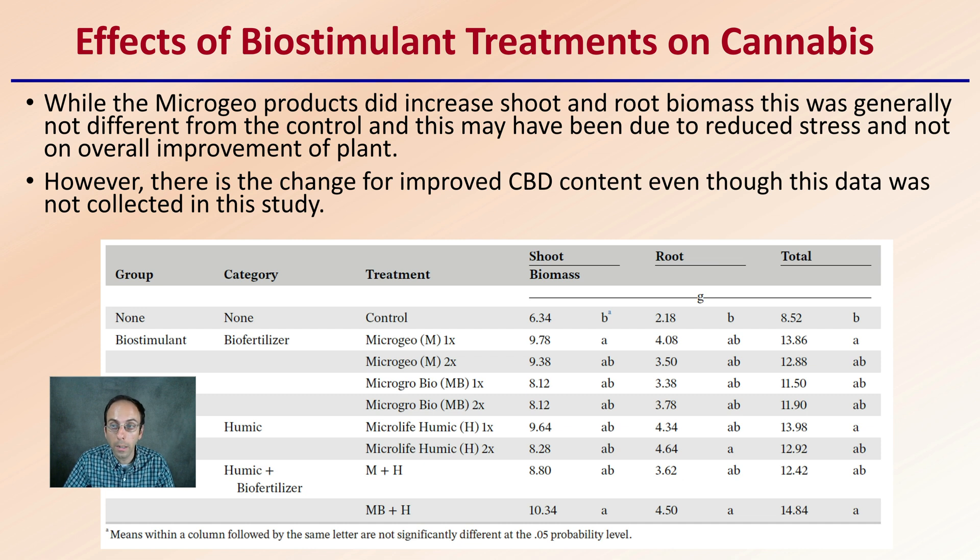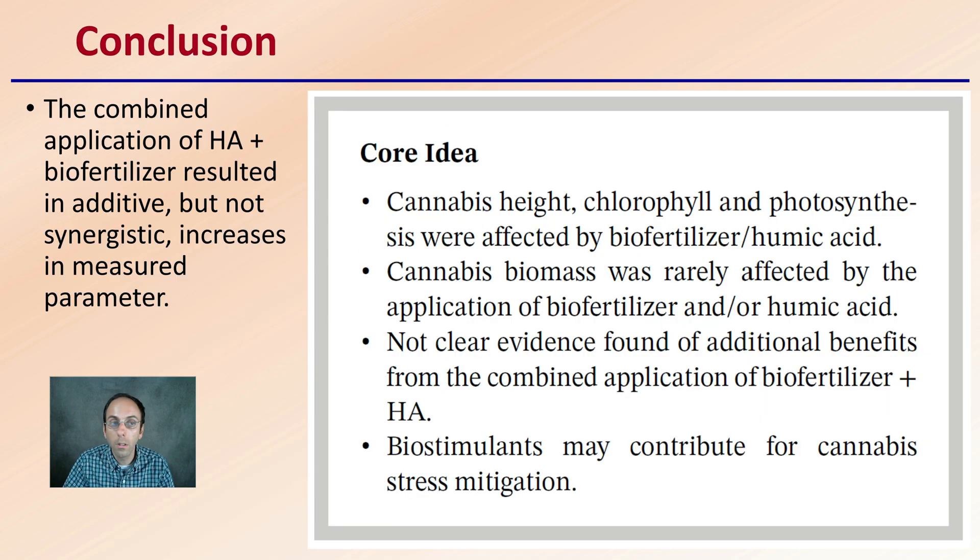So what were the researchers' general conclusions? Their general conclusion was that the combined application of humic acid and biofertilizer resulted in additive, but not synergistic, increases in the measured parameters. Their core finding was that cannabis height, chlorophyll, and photosynthesis were affected by biofertilizer and humic acid. Cannabis biomass was rarely affected by the application of biofertilizer and/or humic acid. Clear evidence was found of additional benefits from the combination of biofertilizer and humic acid. Therefore, biostimulants may contribute to cannabis stress mitigation.